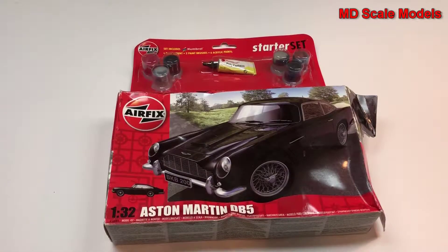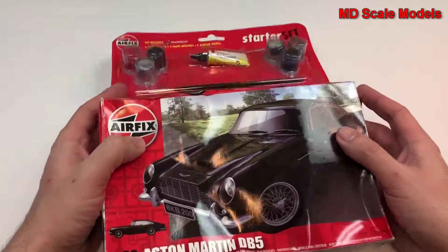This model kit review is of the Aston Martin DB5 — this is the James Bond car. This model is by Airfix and it's a 1/32nd scale. I actually bought this thinking it was a 1/24 scale; I didn't read the ad carefully.